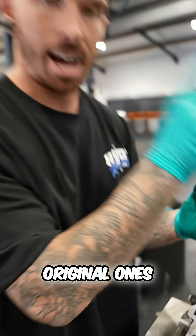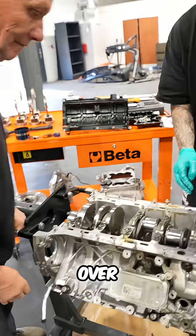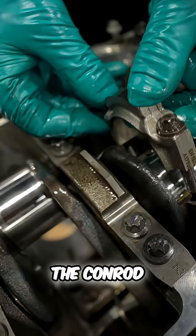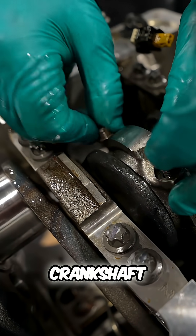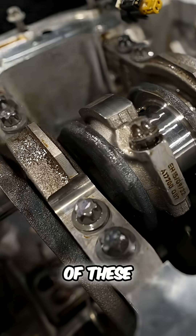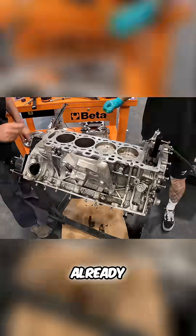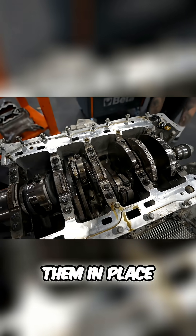We've already got the bearings in. The bearings are the original ones out of the water-damaged engine because these are basically brand new. Let's turn the engine over, slide the conrod onto the crankshaft, and then we can slide the bearing cap from the bottom of the conrod back onto it to clamp it onto the crankshaft. We know these bearings are okay because they came out of the DBX engine, and as I've already mentioned, it's only done a couple thousand miles. That's seven of them in place.